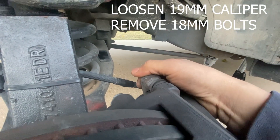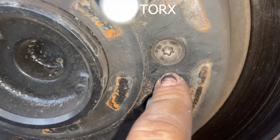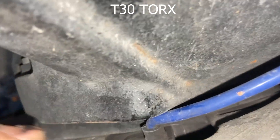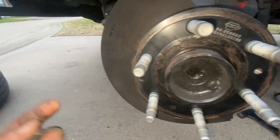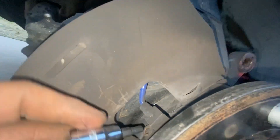I think it's 19 millimeter. Next, we're going to remove the rotor. This is a T30 Torx. And once we remove it, we're also going to unbolt the ABS sensor that runs up. Definitely be careful taking that T30 Torx off — I know I've had to replace a lot of them because they get messed up. So if you're taking it off, take it off carefully.